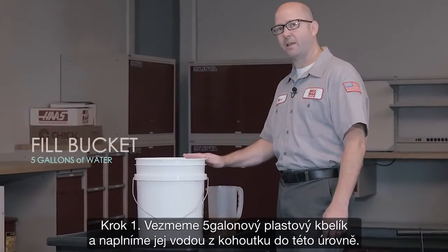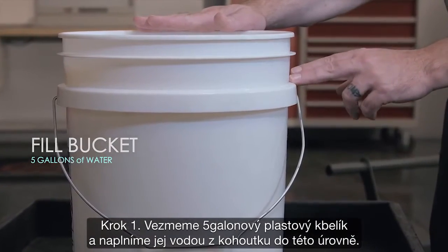Step one: I take a five gallon plastic bucket and I fill it with tap water to about here.